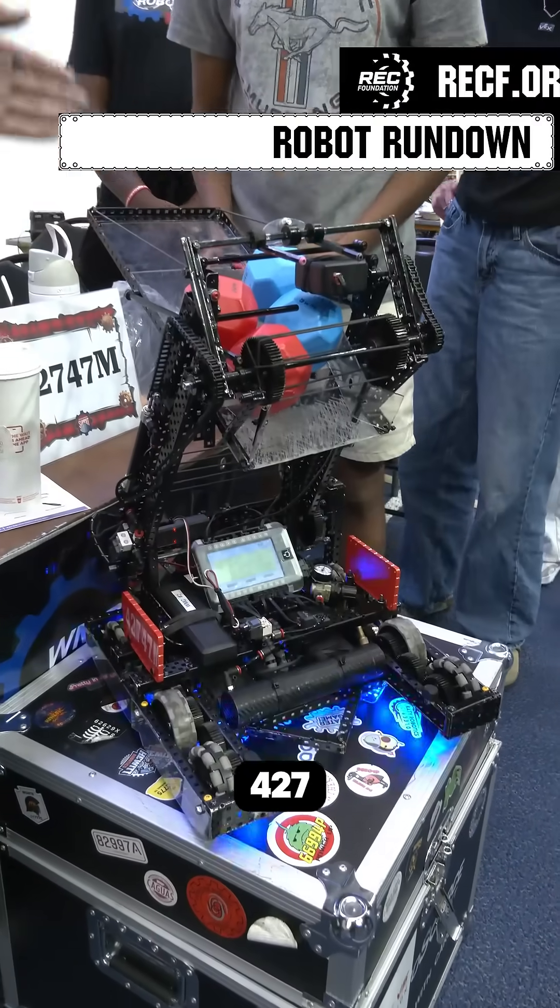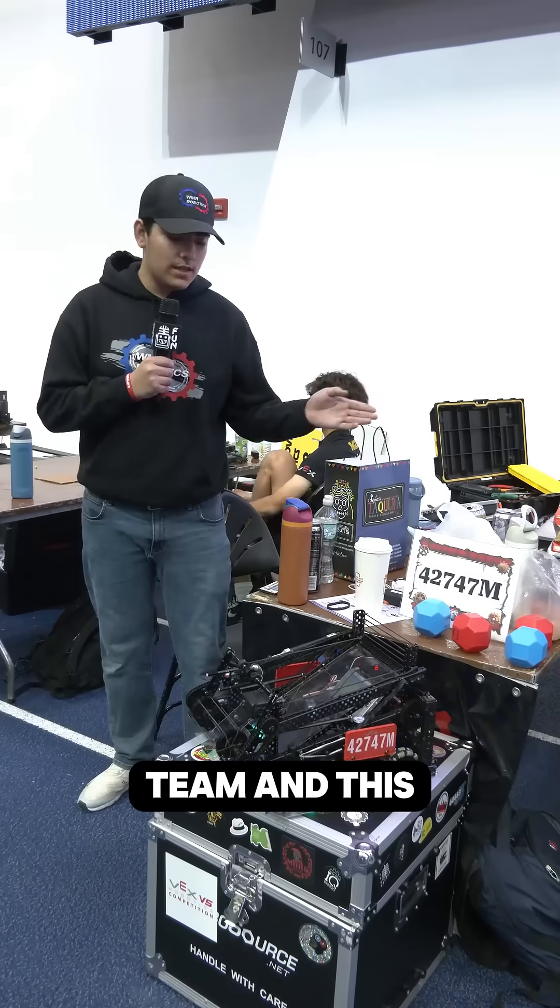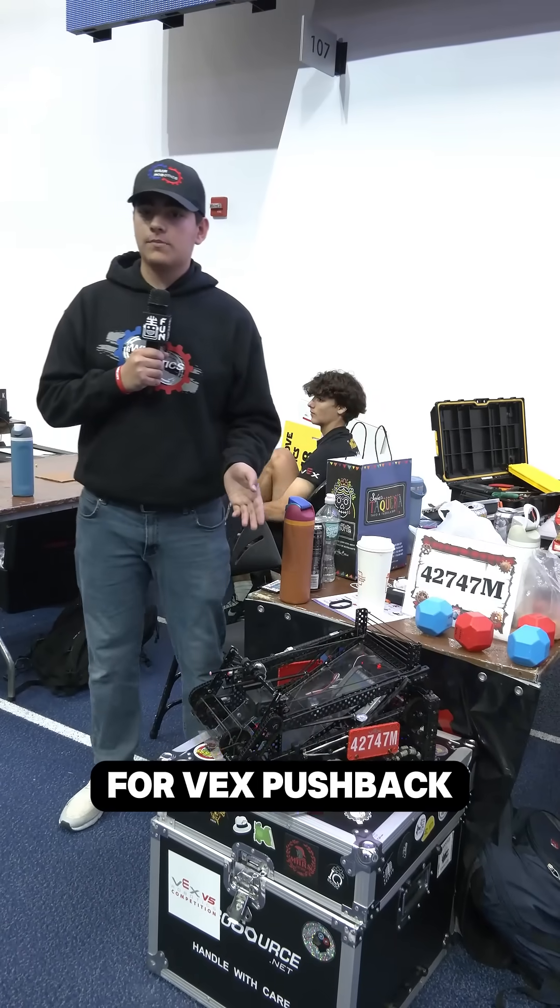I'm Dylan from 4247M Maven. This is my team and this is our robot for VEX pushback this year.